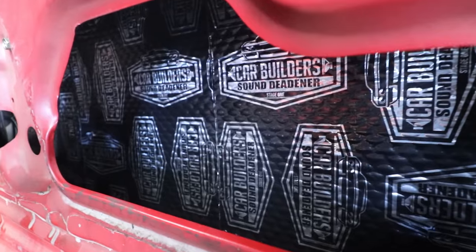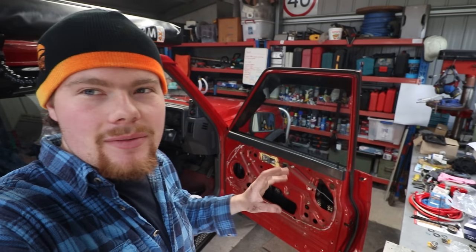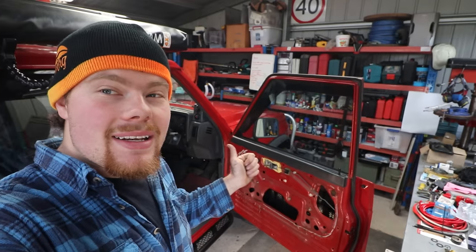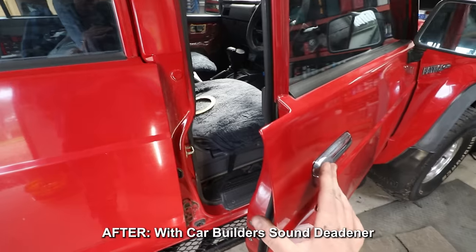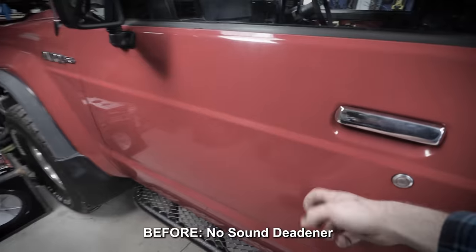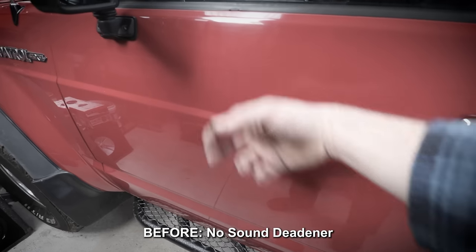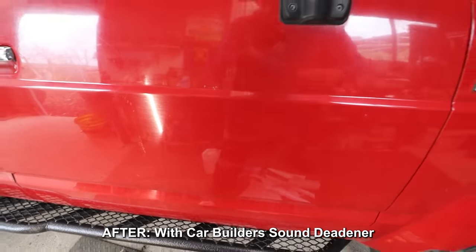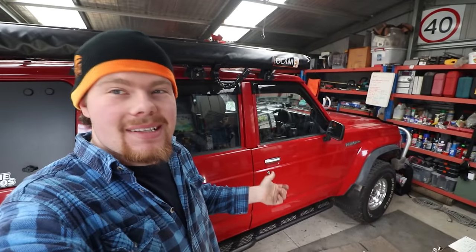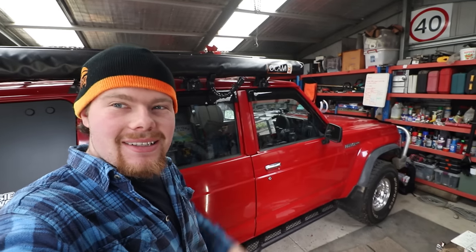That door is sorted — sound deadening in, acoustic liner in, just got to put the plastic sheet back on, door card on, and the speaker in. Before I do that, let's do a comparison — the other door isn't done yet. That's made a massive difference; it passes the knock test. I'm allowed to do that to my own car — but let's throw it in the other door, the barn doors, chuck some speakers in, and see how this thing sounds.